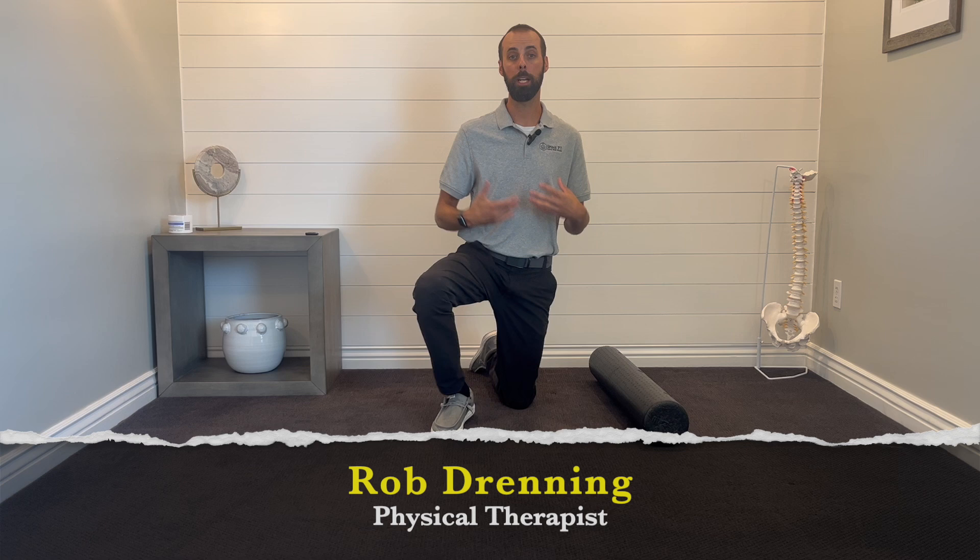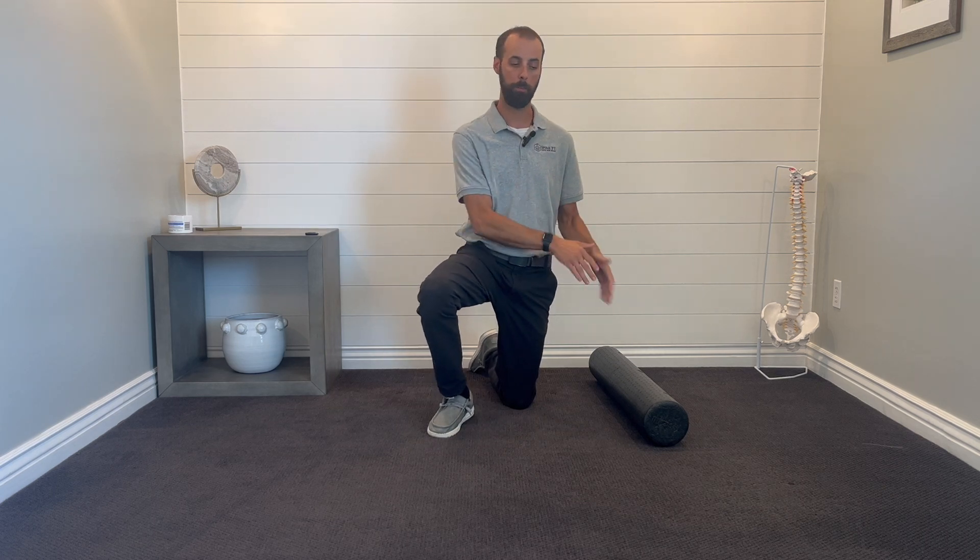Using a foam roller to get rid of your back pain is a great idea, but unfortunately most people do it wrong. When you make the most common mistakes, you can actually make your pain worse. My name is Rob Dranning, I'm a physical therapist. In this video I'm going to show you the three most common mistakes people make when they're trying to foam roll for low back pain, and then what you should do instead — things that will actually help you.